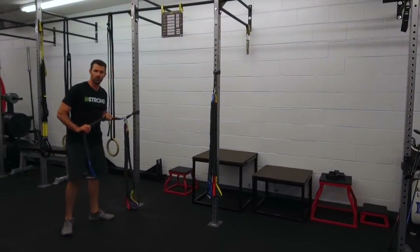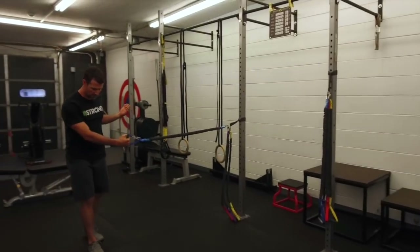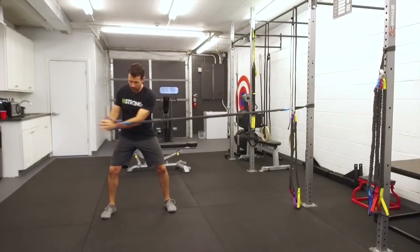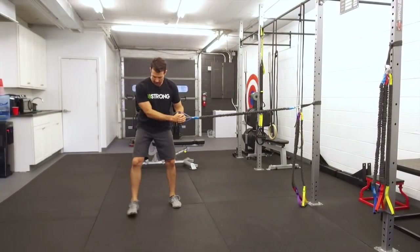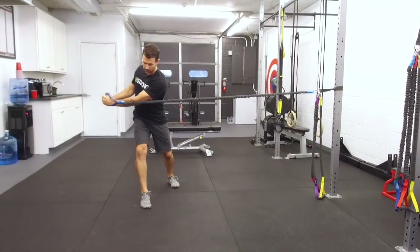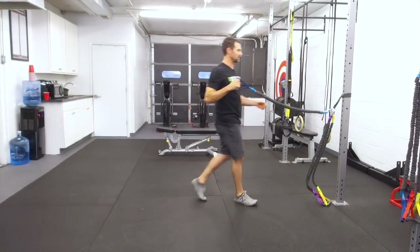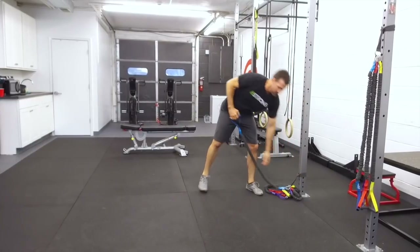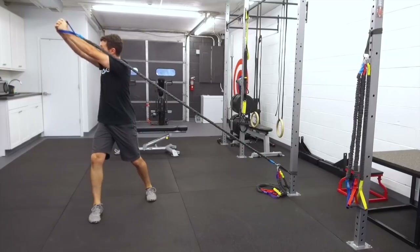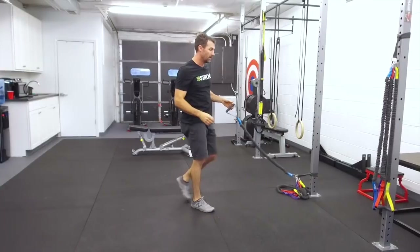With golfers we always like to find ways to challenge the body in rotational fashions. You can grab the band, square your feet off, and do rotations straight across. You can stagger your feet to create a little instability and imbalance and rotate across. You could even take it all the way down and work on a lifting motion — rotating and lifting. There's an endless amount of exercises you could do.